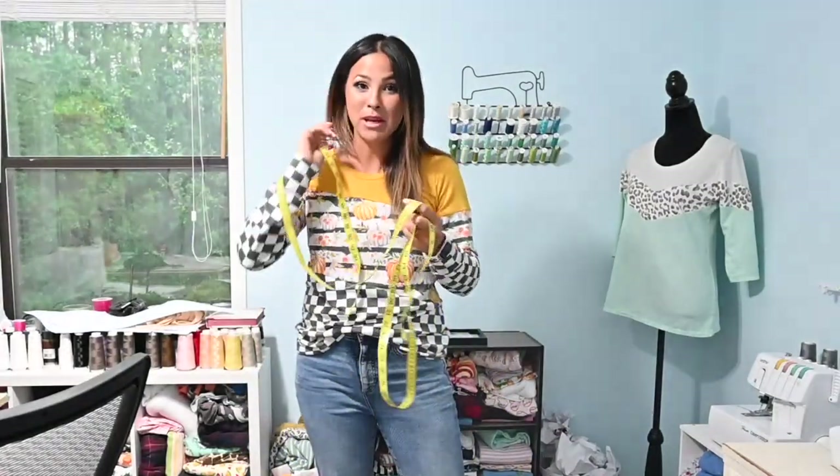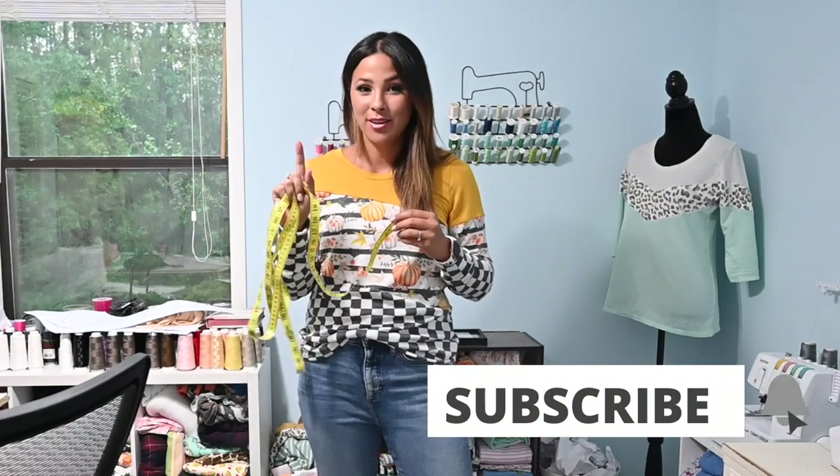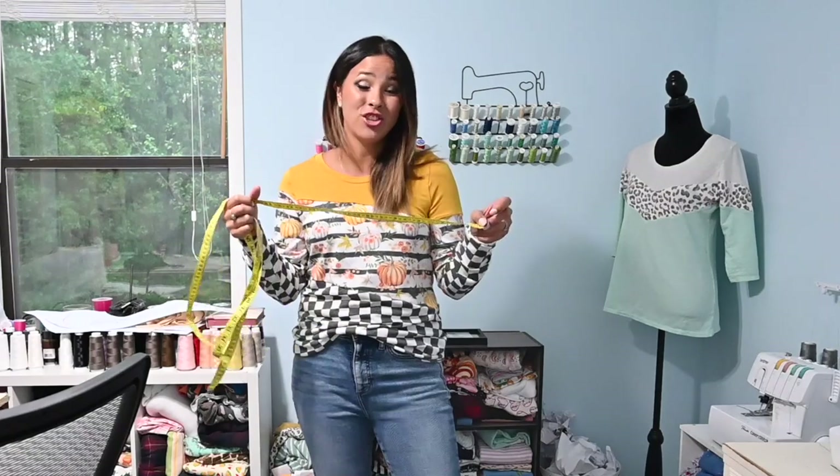First things first, we need a measuring tape and any measuring tape will do. One tip I'm going to give you is you want to grab your measuring tape every once in a while and measure it against a hard ruler and make sure that your measurement is correct on it. If not, it's time to toss it and get a new one so you can get the correct measurements.